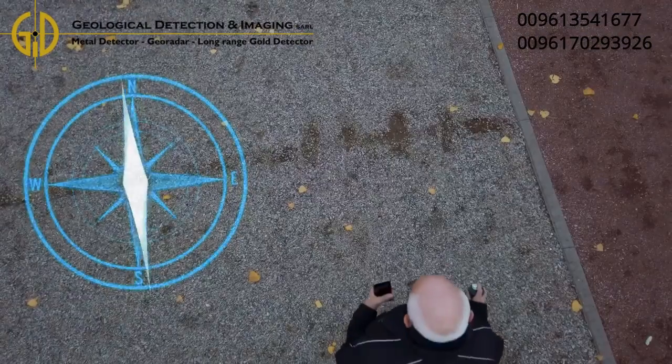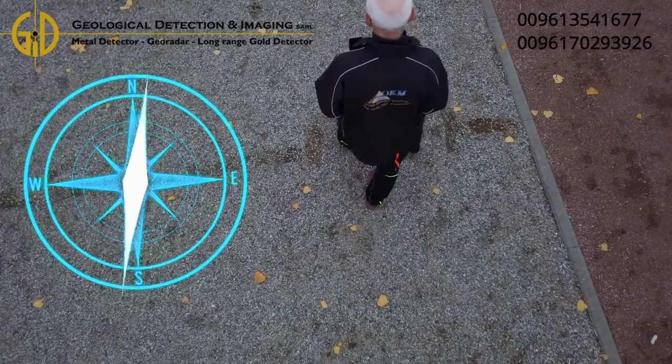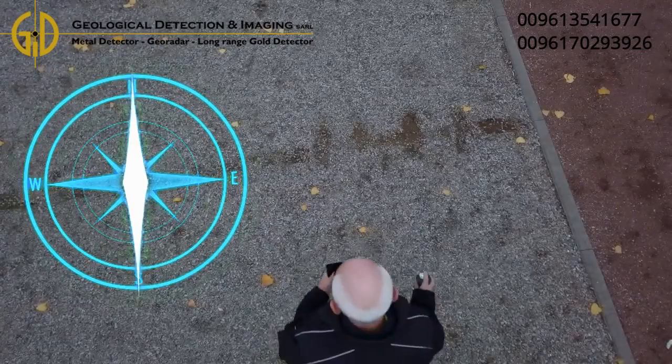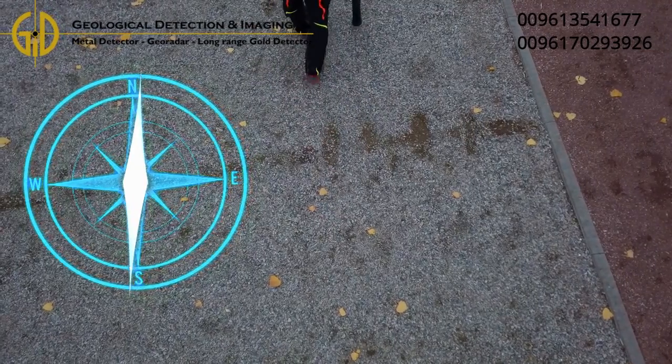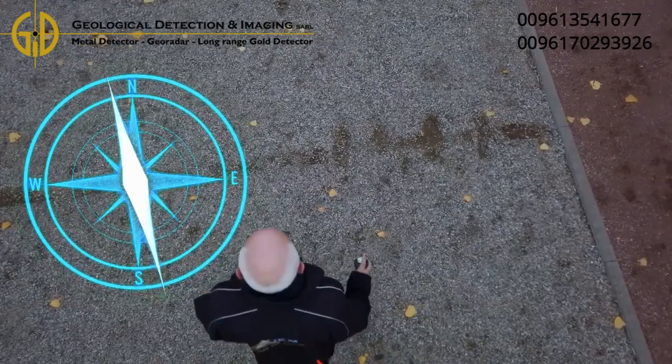Experience shows that scans in a north–south or south–north orientation produce better scan image results, if you can follow the natural magnetic field of the earth when measuring.